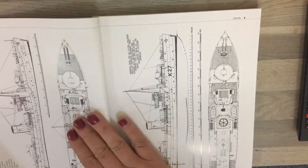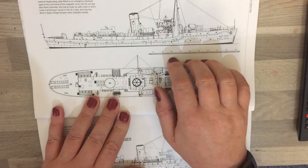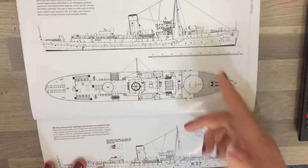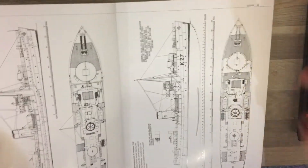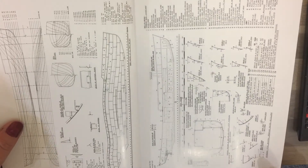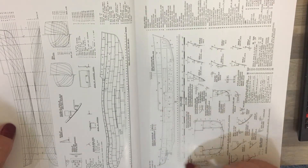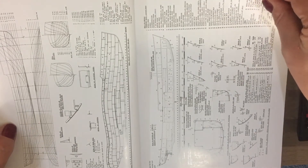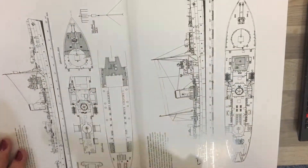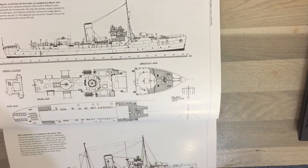The book charts the flower from its inception through to its last versions, with an example being HMS Camellia shown in its short fo'c'sle configuration. For those of us building this, we know that the fo'c'sle was extended, and we've got drawing specifications for the hulls showing how it was laid out.